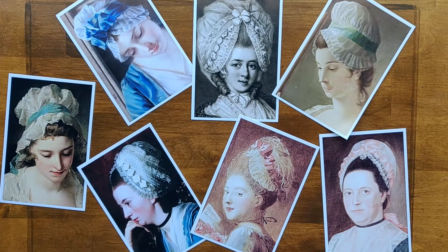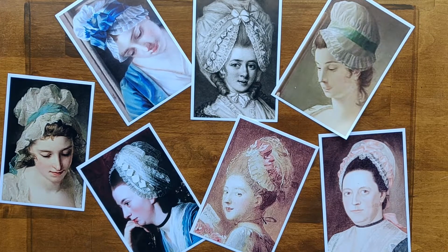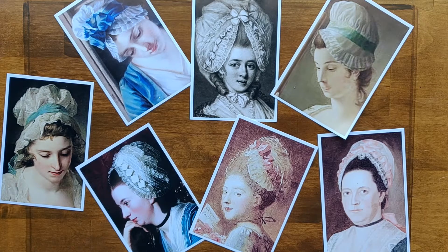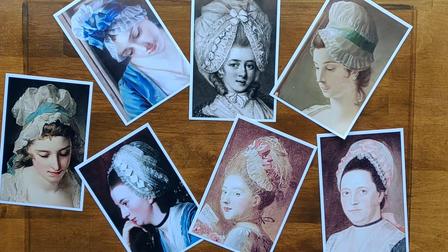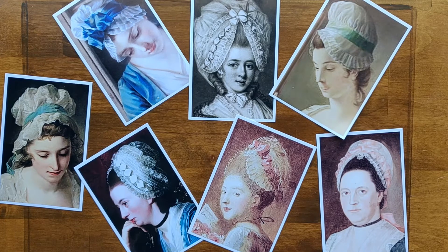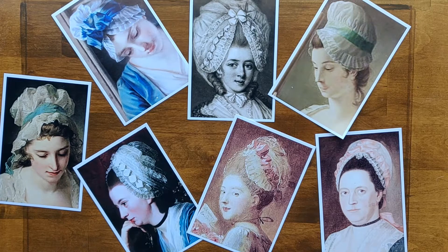There are so many different styles of caps during this time. My goal today is to give you the basics of what the shapes would look like that make them up, and give you ideas for how to trim them. As you can see, it's really the trimming that stands out on these caps. The back part is going to be a very simple shape. But have fun, do tons of research, find pictures of what you want, and hopefully I can show you how to make it happen.